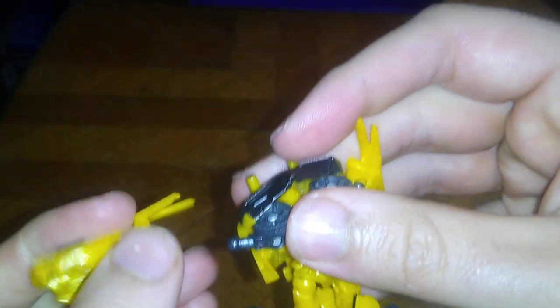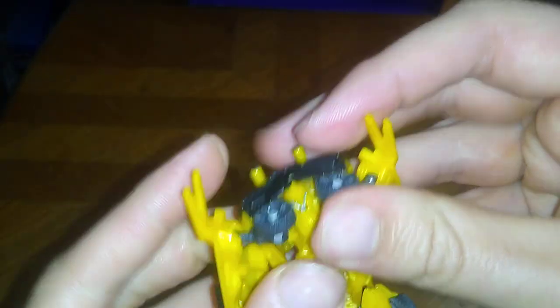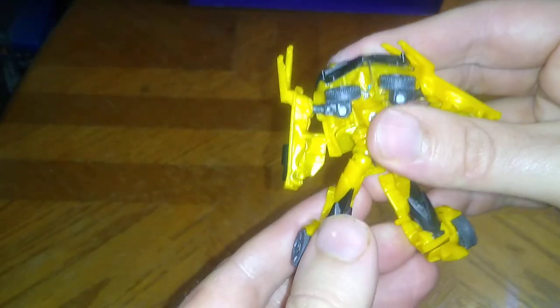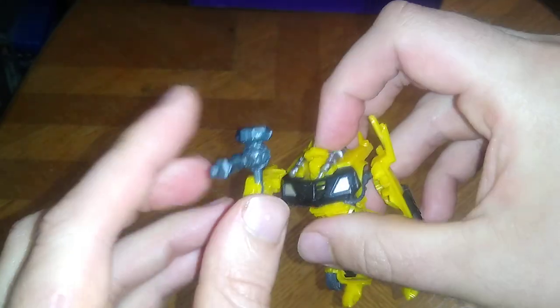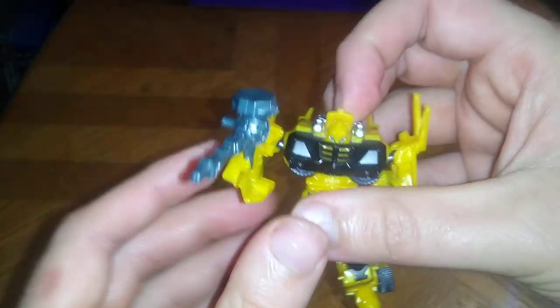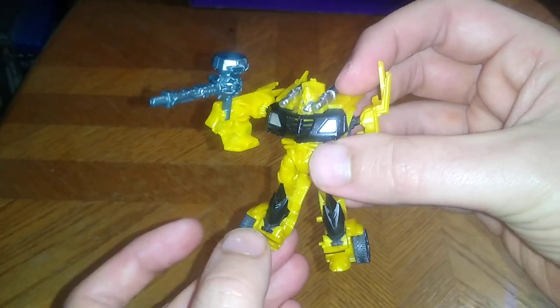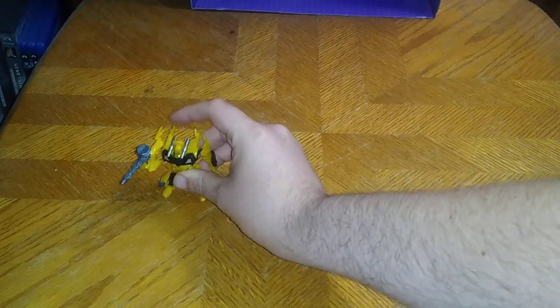He just falls apart when you least expect him to — easy fix. Put him back in the ball joints, flip out the feet, and then fold this section down. And there we got Battle Spiked-Up Bumblebee, ready for battle, ready to blast some Decepticons with his blaster. That's my laser noise for Bumblebee.